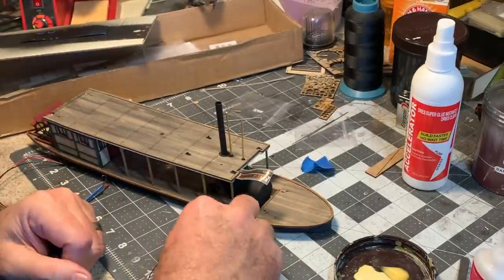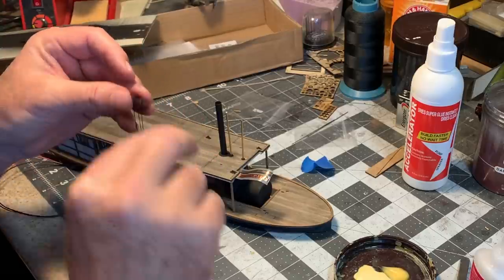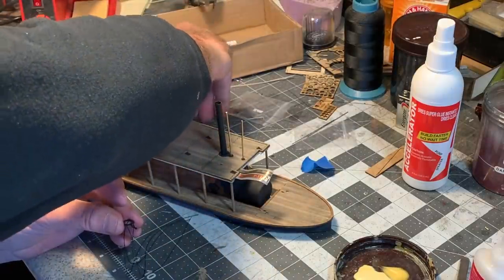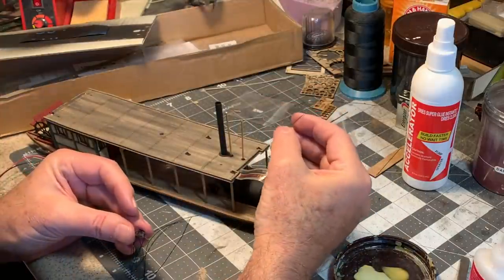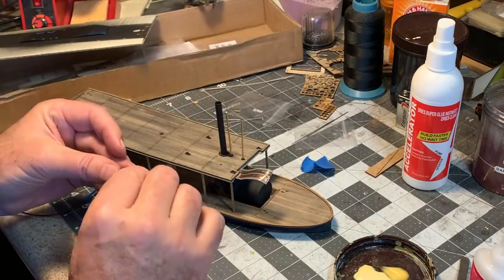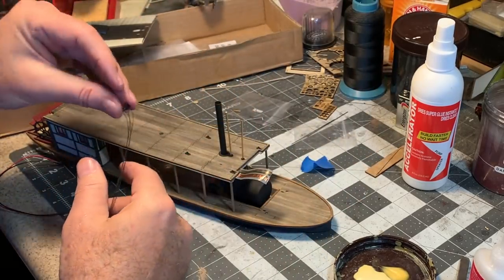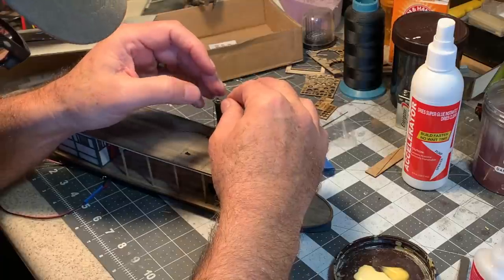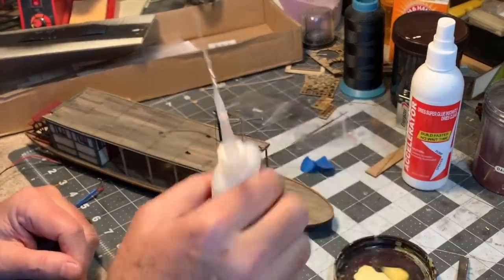Surprise — once again I am deviating from the instructions, this time both in method and materials. This ring goes over the stack and the pipe for the whistle. The kit provides several pieces of wire to act as stays, but it's quite the balancing act to try and get this on here with the wires in exactly the right position. So I'm replacing the wires with some black thread, which I think will look more like cable when all is said and done. Now I'll slide this over the top, position and glue it into place, and then thread the cables through the stays down here and glue them into place with a little CA.